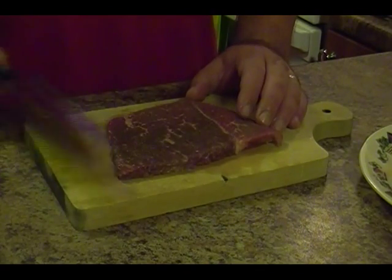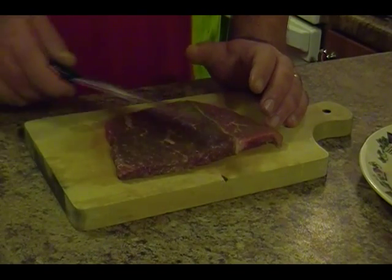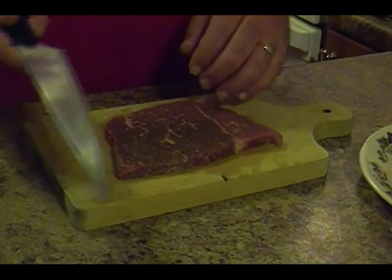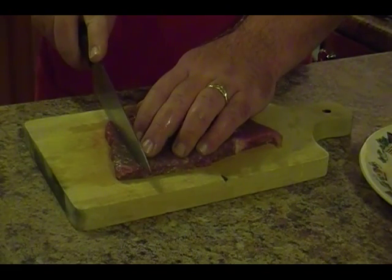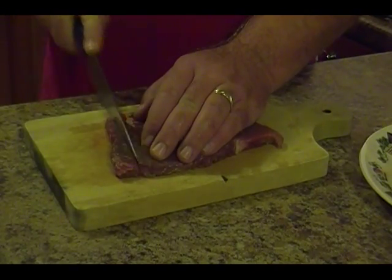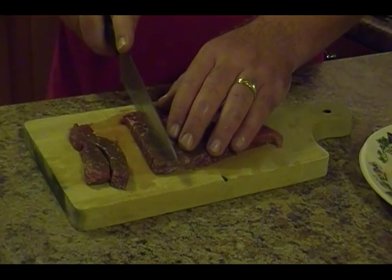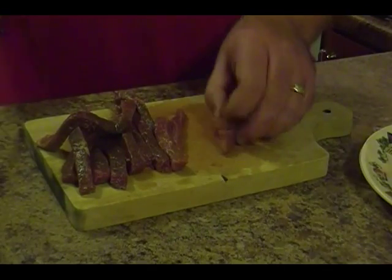Now we're just gonna layer the steak out nice and even like this. It also helps that the steak is fairly square or rectangular. For the beef fried rice, we want this to be in about half-inch strips — just make sure you cut all the way through. You don't need it extremely wide because this steak is kind of thick.